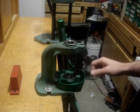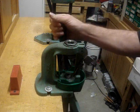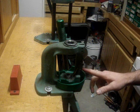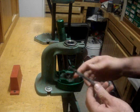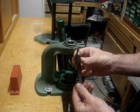Almost all your presses that you buy today will have some sort of priming system built into it or have the ability to have one attached to it. With the RCBS you have this little lever right here, and this is what holds the primer — this is what the whole assembly looks like.